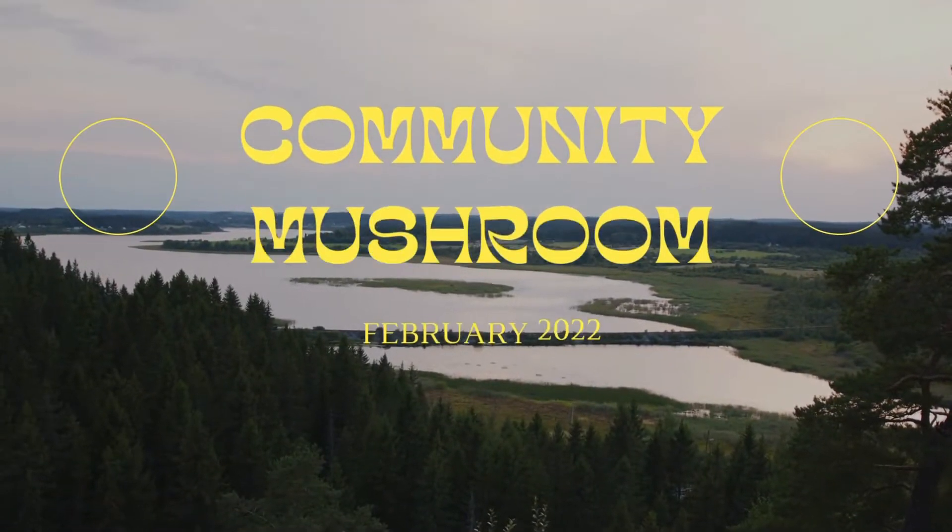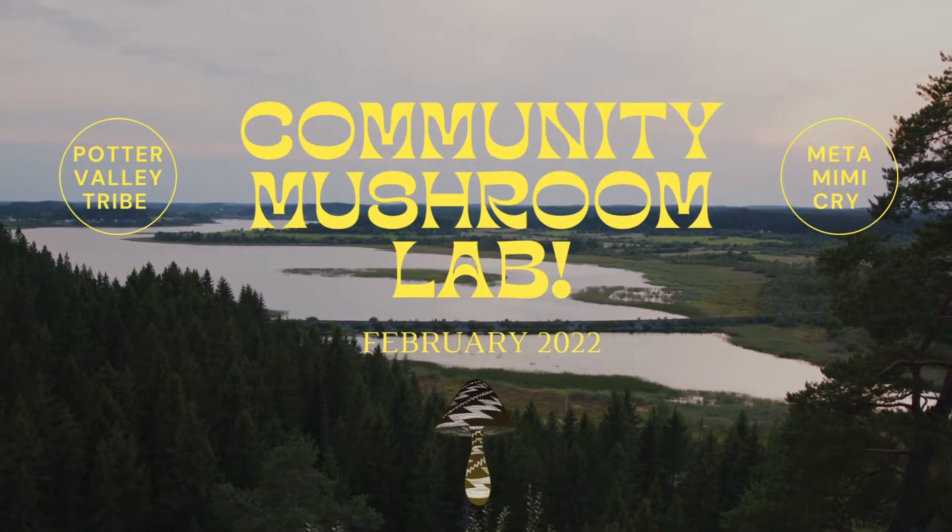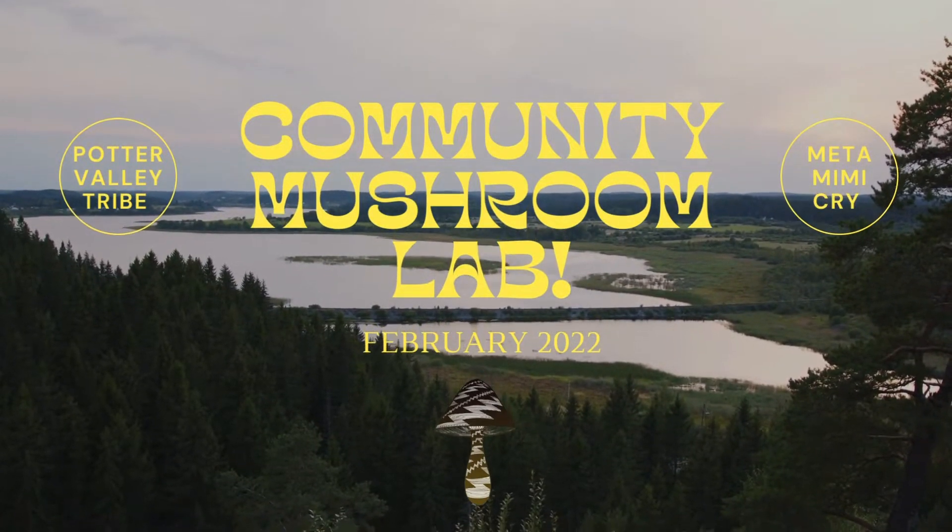The Potter Valley Tribe and Meta Mimicry are excited to let you know that as of February 2022, a community mushroom lab has been constructed, available for your use.